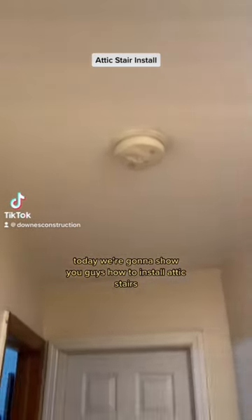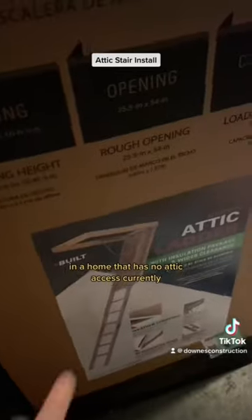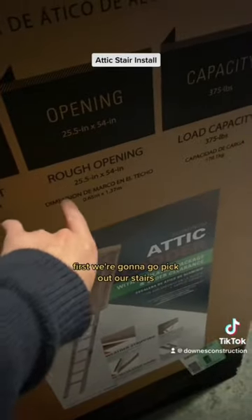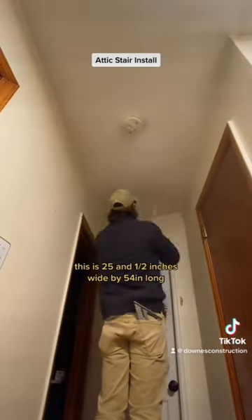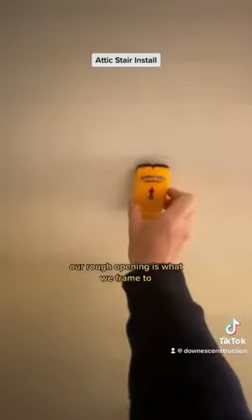Today we're going to show you how to install attic stairs in a home that currently has no attic access. First we're going to pick out our stairs and find our rough opening. This is 25 and a half inches wide by 54 inches long — that's the rough opening we frame to.